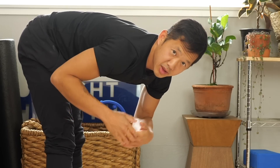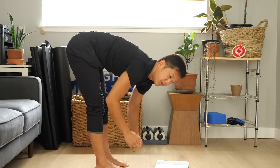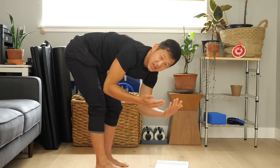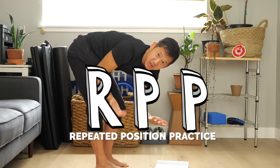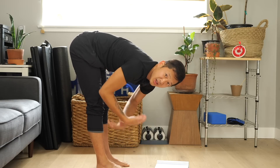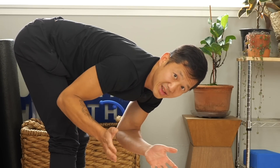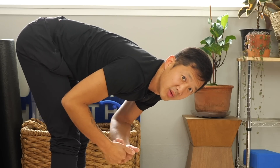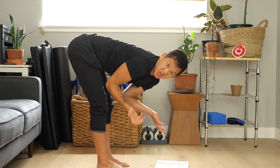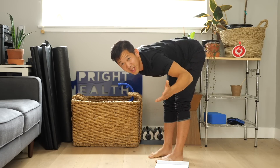The first thing you need to understand about the human body is that its abilities are trained. How you can move your body depends on what you ask your body to do on a regular basis. I summarize this as RPP — repeated position practice. If you're constantly in the same position all the time, you generally are going to get better and better at it. Whatever your daily life looks like will drastically affect what your body can do. If you're never practicing forward folding and bending at the hips, you're not going to be good at it.